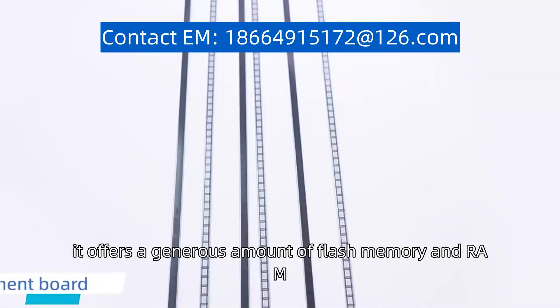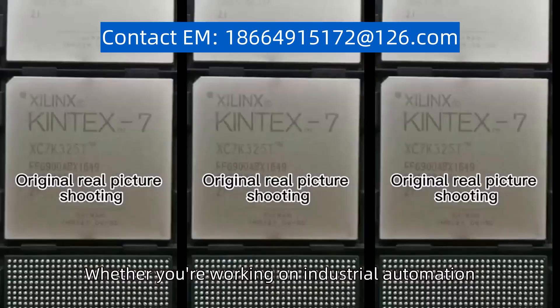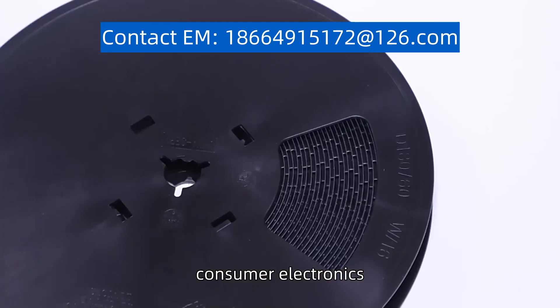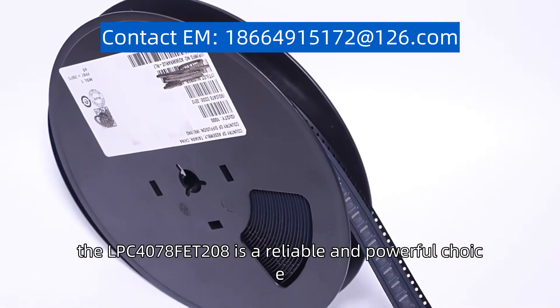Additionally, it offers a generous amount of flash memory and RAM, allowing for ample storage and efficient data processing. Whether you are working on industrial automation, consumer electronics, or embedded systems, the LPC4078FET208 is a reliable and powerful choice.